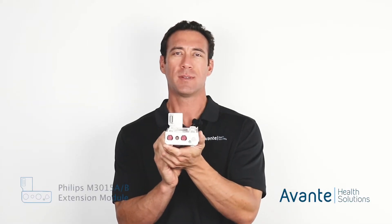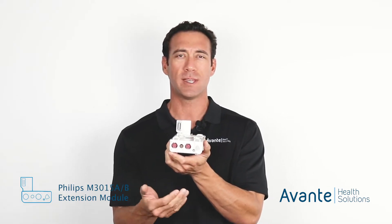Here we have the Philips M3015B. There's also an A version — the B is newer. Anytime in the progression of Philips that you have a B, it just means that it's the newer version.